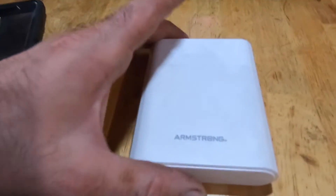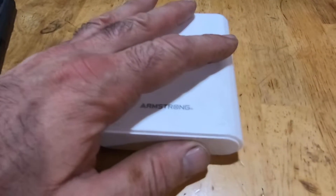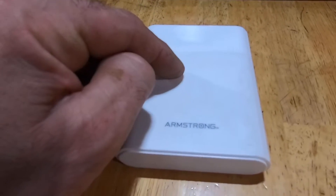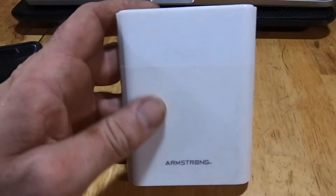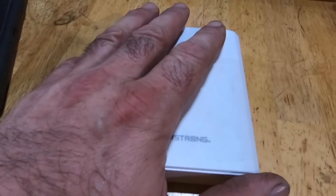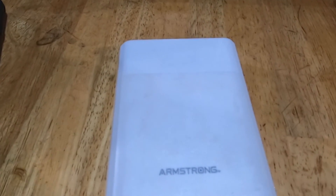Today is September 2nd, Labor Day, and I'm doing the closure of this review. I've been using this for a while now and it still charges everything I need. Sometimes when I'm working in the field, I don't have access to electricity and I need to charge my phones, an iPad, or even my GoPro. I've had it for about a month and a half. If you are in the market for a battery pack, the Armstrong from Harbor Freight should be sufficient. I haven't had it long enough to tell you how long it'll last or if it'll survive drops. But so far I'm satisfied with it. Let me know in the comments what your experiences are with it.